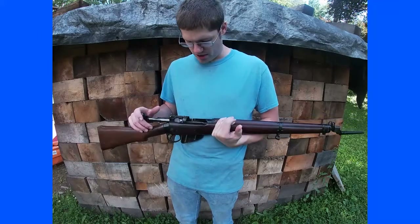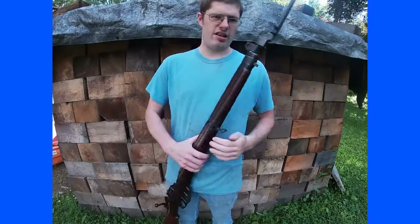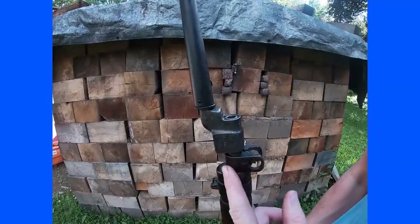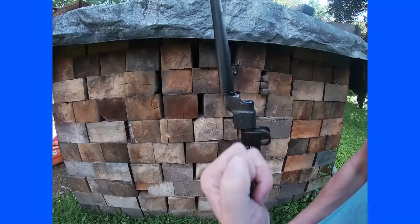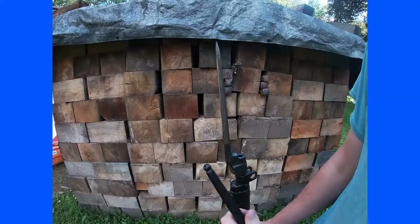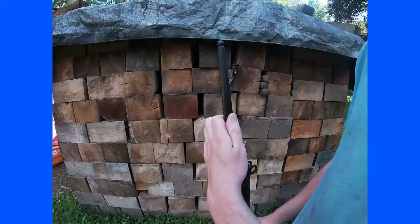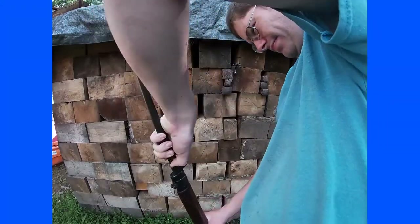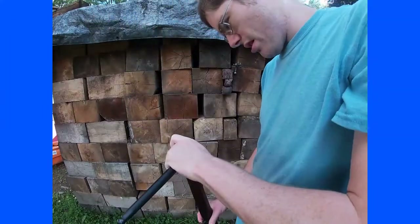The WWI SMLE rifles have a V-notch sight up here and a different bayonet setup — they have a lug here and take a traditional blade bayonet, compared to this rifle's simpler spike bayonet, which mounts on a lug on the side of the barrel.